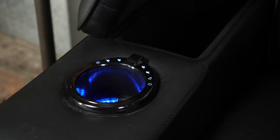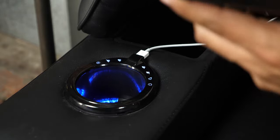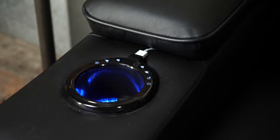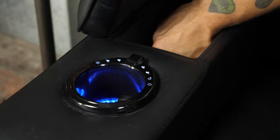You also get a USB port on the bottom side of the controls, which you can use to charge a phone or tablet. With the phone, you can definitely place it in the storage compartment under the armrest and the cable will not be damaged. Not sure you can fit a big iPad in there, but you can definitely get your phone in there.